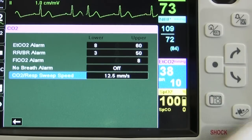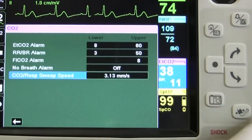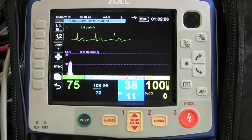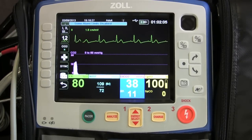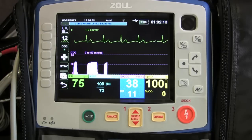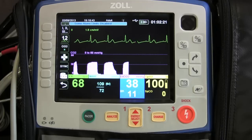If you go into the sweep speed, it allows you to change how you're looking at it — kind of like zooming back. As we're watching, you'll notice the waveform is much shorter than it was previously. I actually prefer to monitor this way because you see more breaths over a longer period of time.